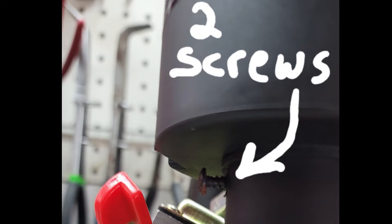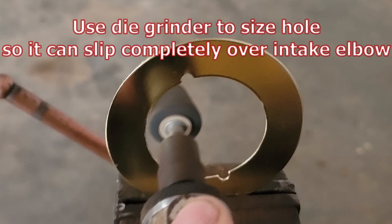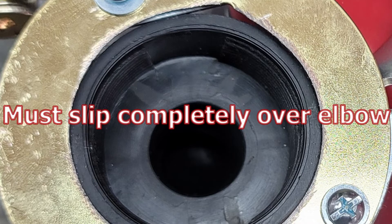Remove the air filter element, and you'll see two screws on the intake neck. Take those two Phillips head screws out — this will allow you to unscrew the housing from the neck. You'll need to take your trim plate and use a die grinder or something similar to open up the ID of that trim plate so it can completely slip over the intake elbow.